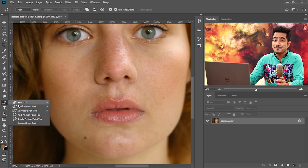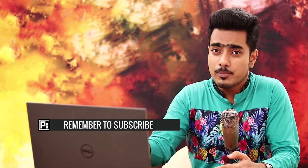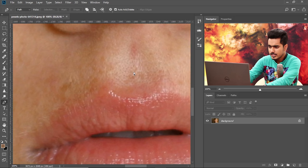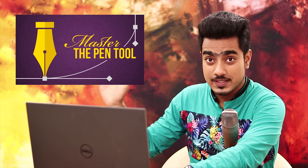I know the curvature pen tool is fancy, it's new, it looks good. But the normal pen tool gives you much more options and features which you might require for this particular job. Let's zoom in quite a bit and make a shape for this lip. If you want to know in depth how to use the pen tool, check out 'Master the Pen Tool in 30 minutes' — I guarantee after watching that video you will know every feature the pen tool has to offer.